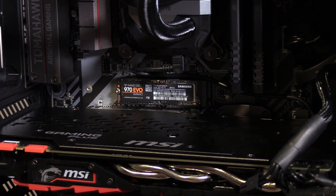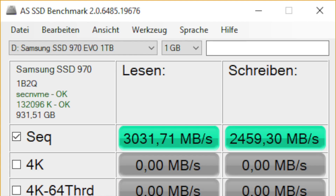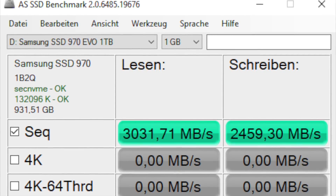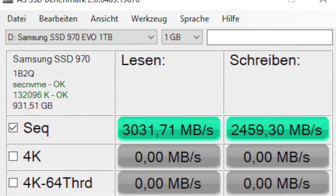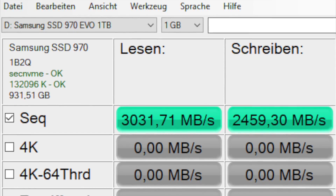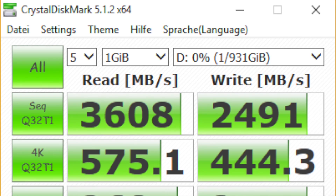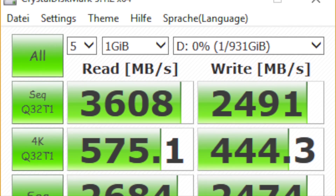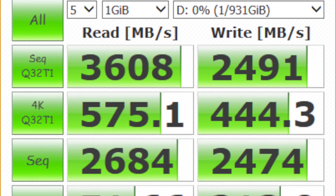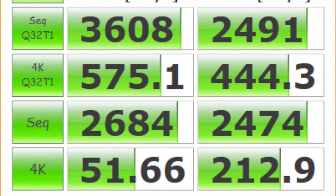For the benchmark we're using AS SSD and CrystalDiskMark to get the speed of this SSD. In the AS SSD Benchmark 2.0, in sequential reading we get 3031.71 megabytes per second and in sequential writing we get 2459.30 megabytes per second. In CrystalDiskMark 5.1.2 we get a sequential reading speed of 3608 and a sequential writing speed of 2491, which is really really fast.